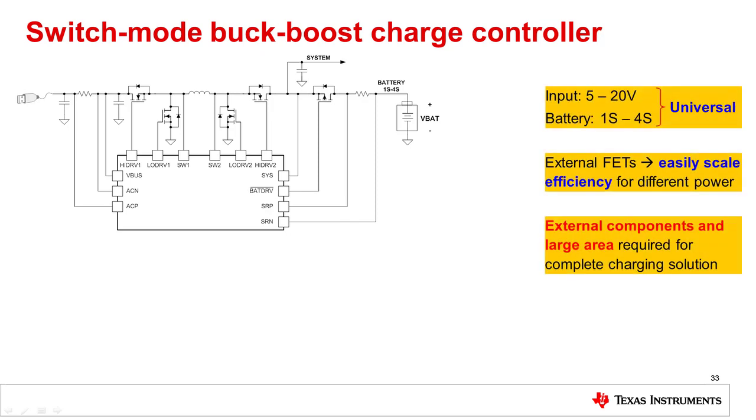This is a truly universal charging solution since it can charge a battery stack anywhere from 1S to 4S from an input voltage anywhere from 5 volts to 20 volts. Since this is a charge controller, external FETs are required, and their choice means that efficiency is easily scalable for different power levels.